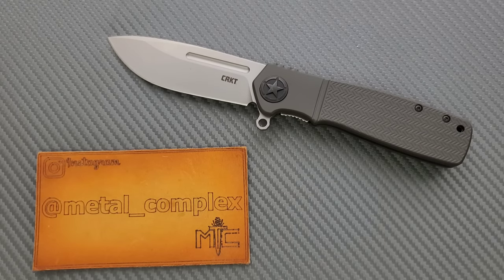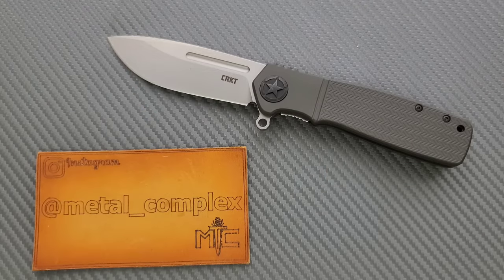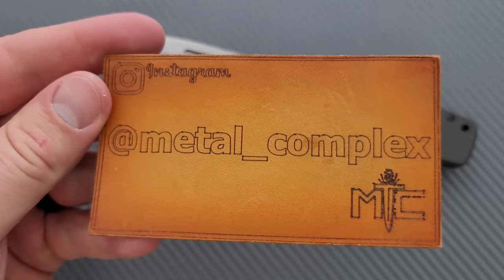Thanks so much to CRKT for sending this in for me to take a look at. Depending on when you're watching this video, you'll be able to buy it or pre-order it. I'll make sure there are links right down below. Thanks to my patrons who are supporting me, and please make sure to follow me on Instagram at Metal Underscore Complex.